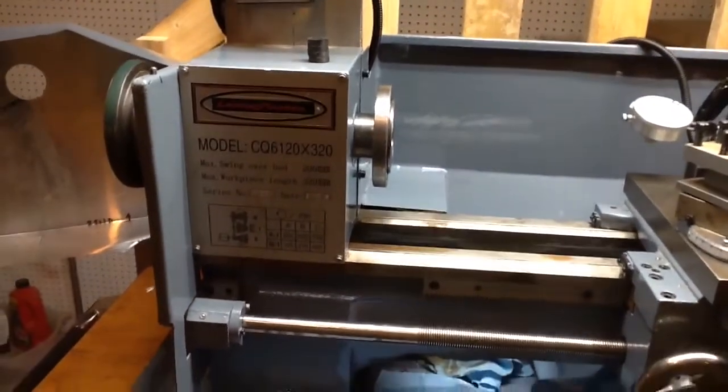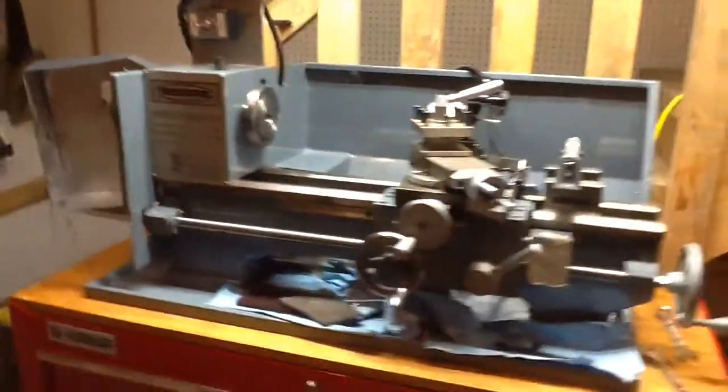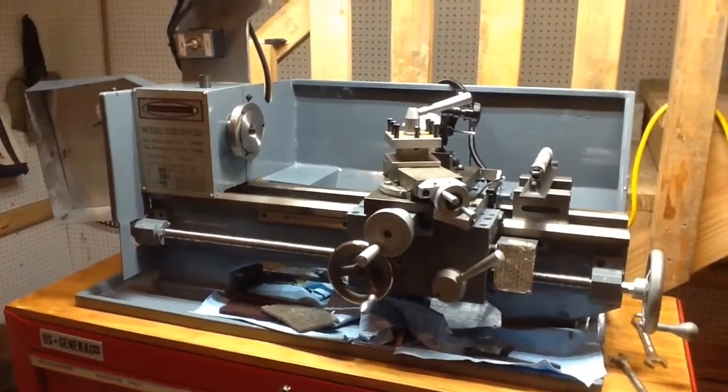We'll take some measurements and figure that out next. Alan, if you're watching, I thought you'd enjoy seeing this old lathe getting put back together and made accurate. Thanks for watching — I'll keep y'all posted.